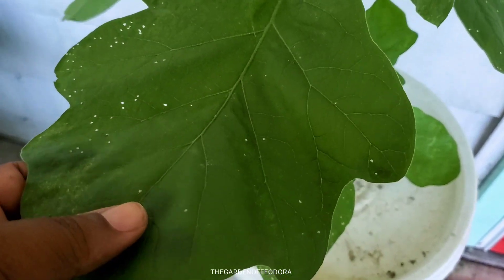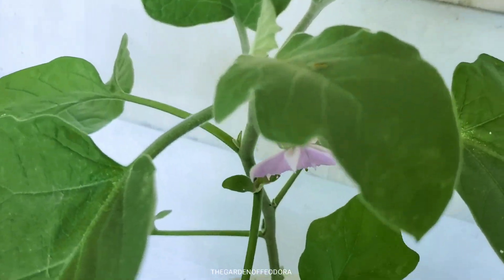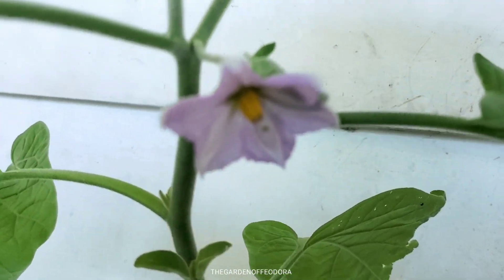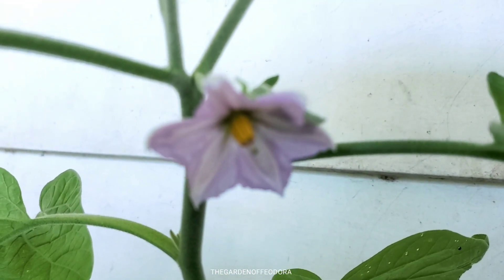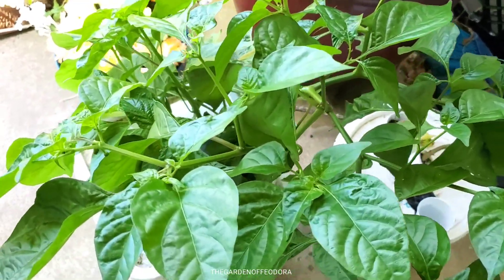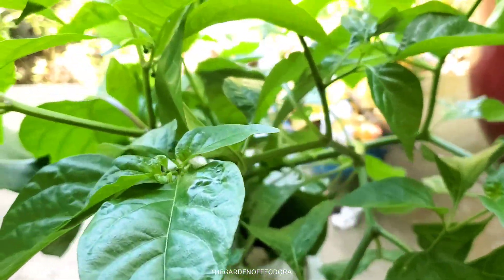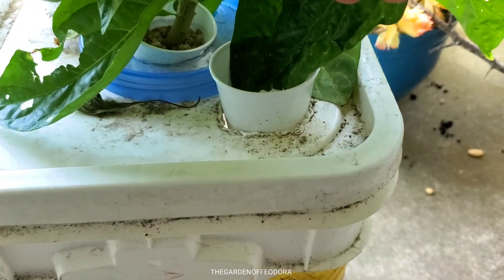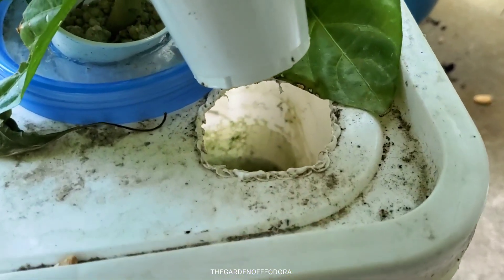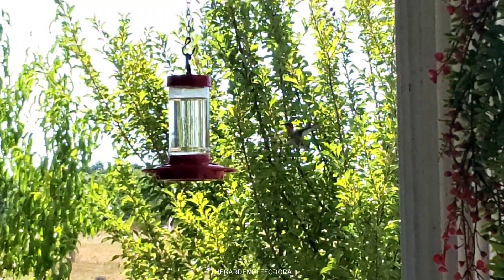Here is an eggplant growing in a five-gallon container — it's starting to flower and looking good. Over here are some more peppers growing in what I believe is a three-gallon container as well. It's doing well; I gotta top it off obviously, but it's looking very, very good — healthy and bright green.